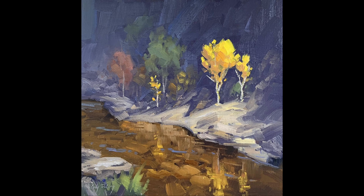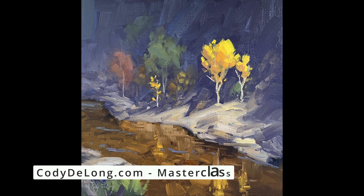As you saw, this was completely wet into wet — there was a lot of push-pull, a lot of back-and-forth decisions being made, and I moved around the canvas quite a bit. I basically went from large brushes to small throughout the painting, and from softer to more refined toward the end. If you'd like to learn more, visit CodyDeLong.com. I'll see you in the next video.